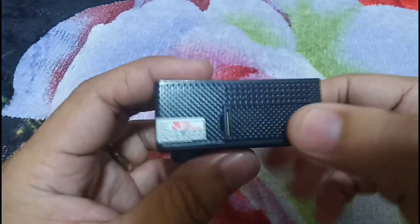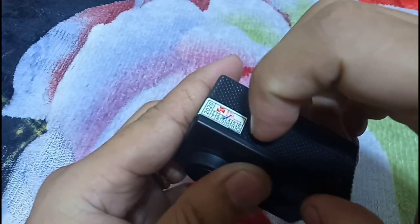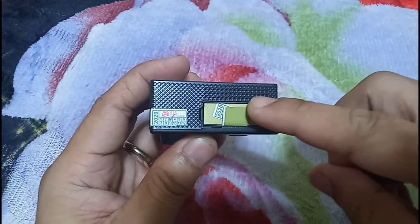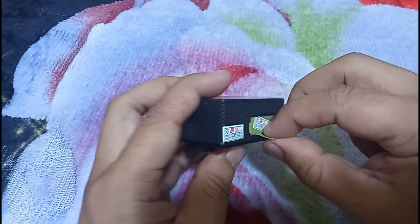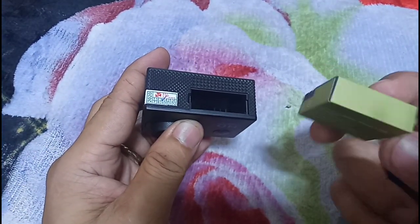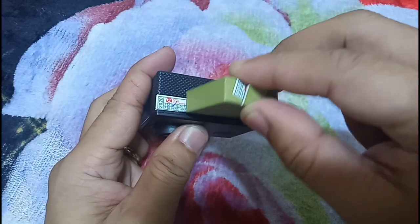Last but not least, the battery pack itself. It's located on this side — you can actually pop it out and check. It's a pretty simple battery pack that we have here.